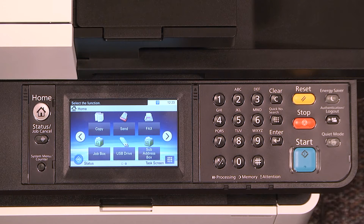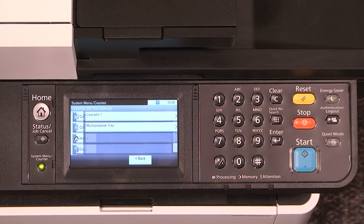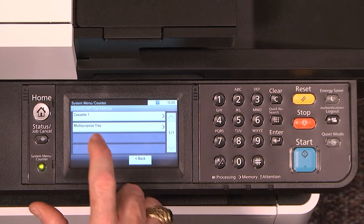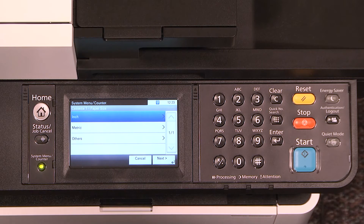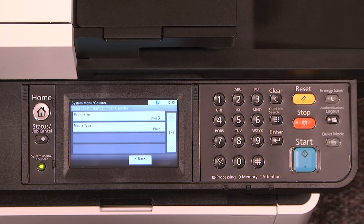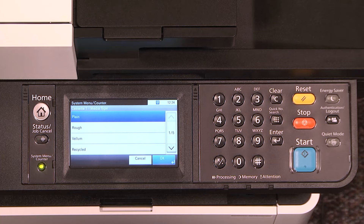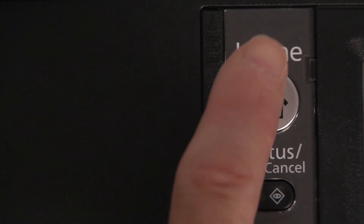Press the system menu counter key. Scroll to Cassette MP Tray Settings. To change settings in the cassette, select Cassette 1. Select paper size to change the size of the paper you intend to print on. We will select inch. In our example, we'll be selecting letter. Now press media type. In this example, we'll be choosing plain. Exit out of the menu by pressing the system menu counter key or the home key.